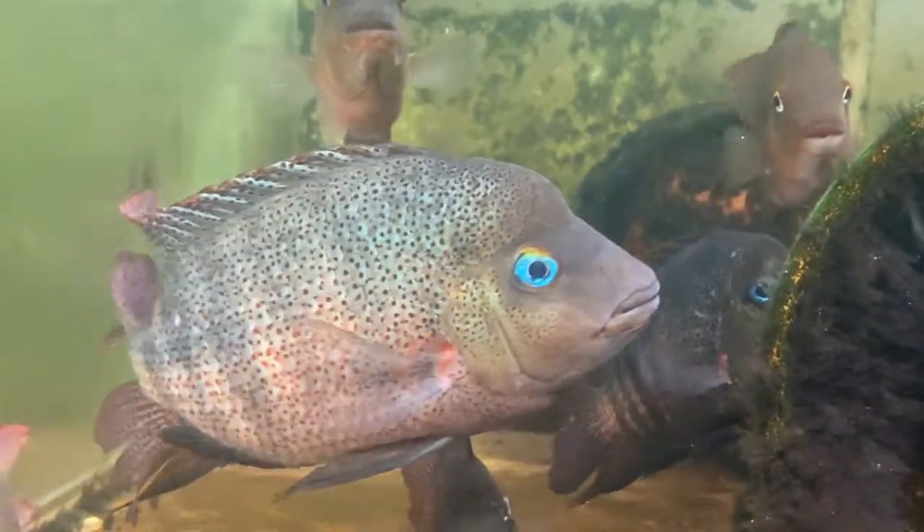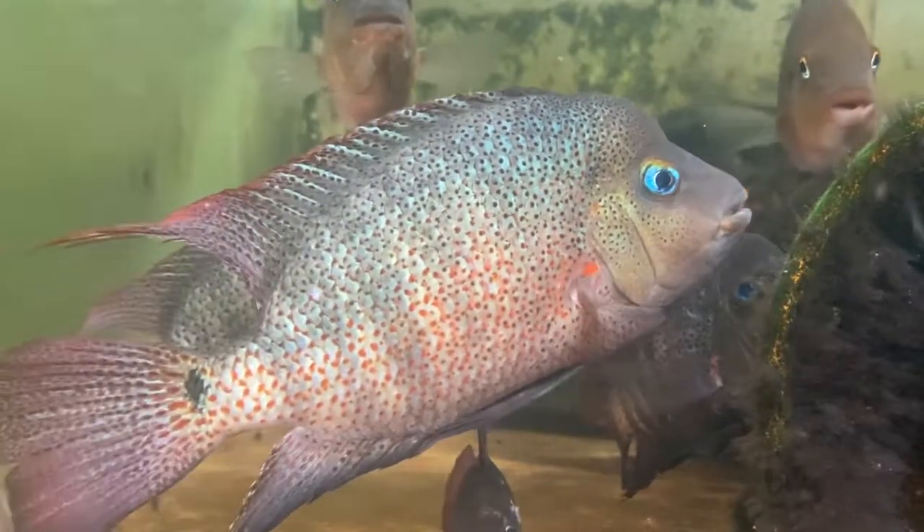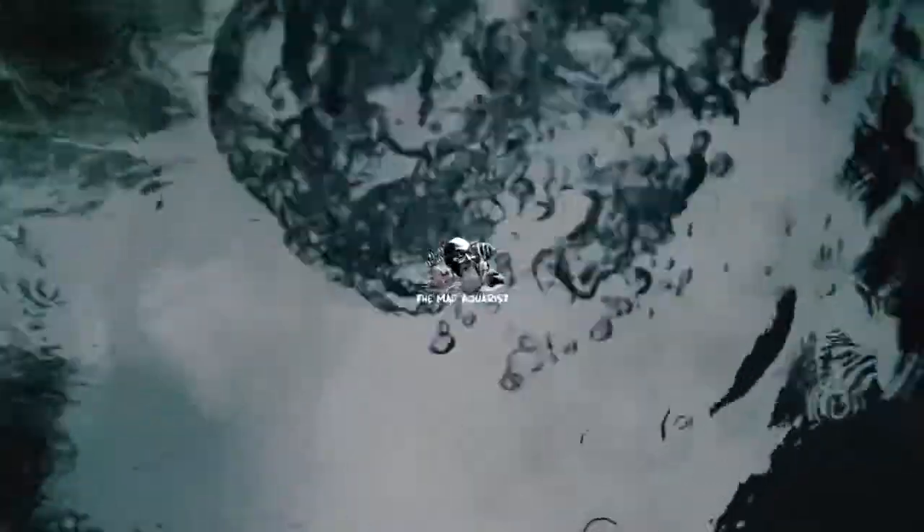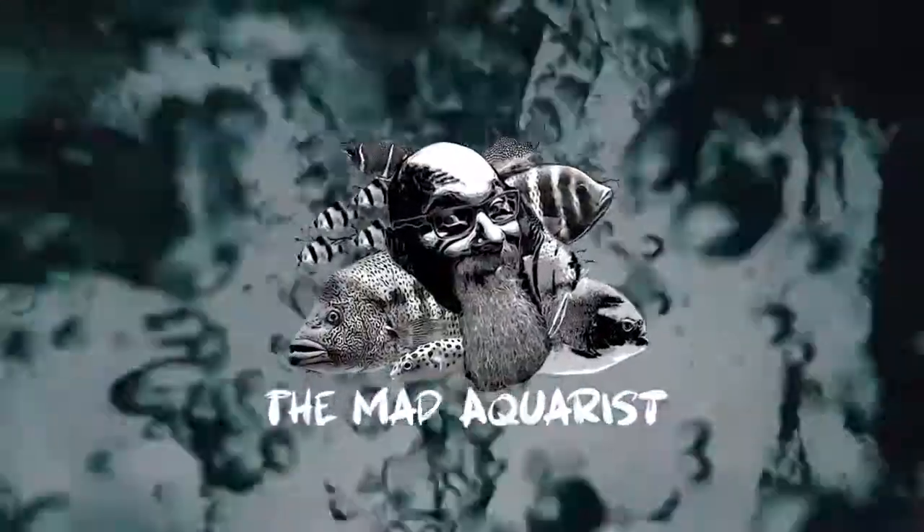But those beautiful red spots — those electric red spots that cover the flanks — that salt and peppering of the spotting, and that incredible baby blue eye makes this one truly incredible species. I sure hope to have some Darien Heros calabrensis swimming in one of my tanks soon. As always, my friends, thanks for watching!